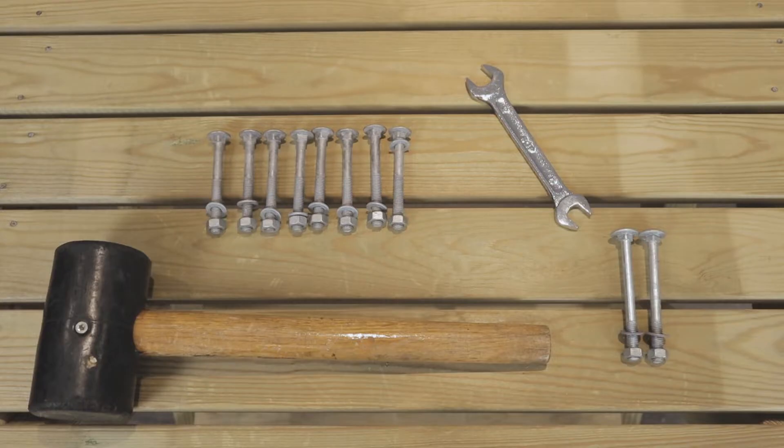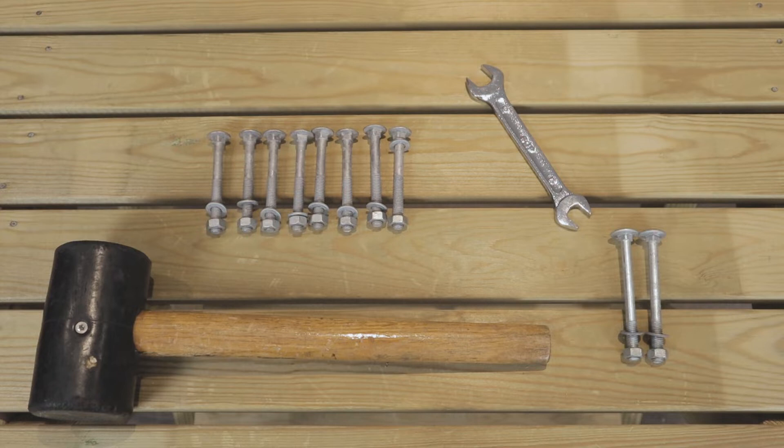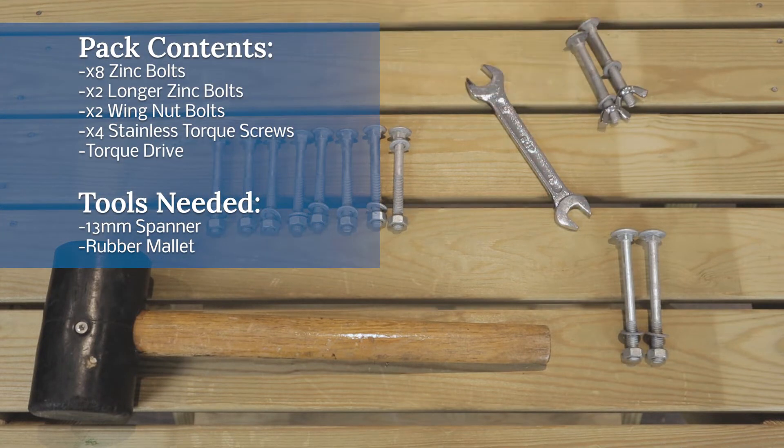With your Ellie high back kit you'll receive eight zinc bolts and two slightly longer zinc bolts. You'll need a 13 millimeter spanner, and a black rubber mallet is useful but not obligatory. With the flip leg and the high back flip leg you'll receive an additional two wing nut bolts, four stainless torque drive screws, and a torque drive bit.